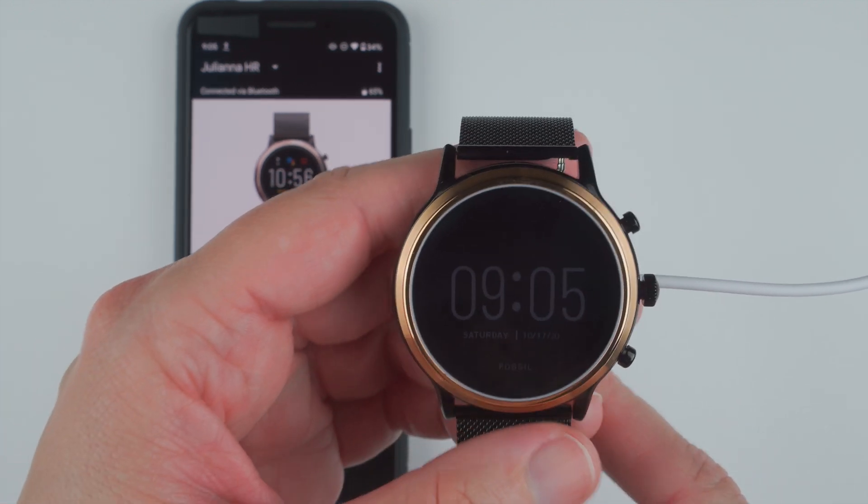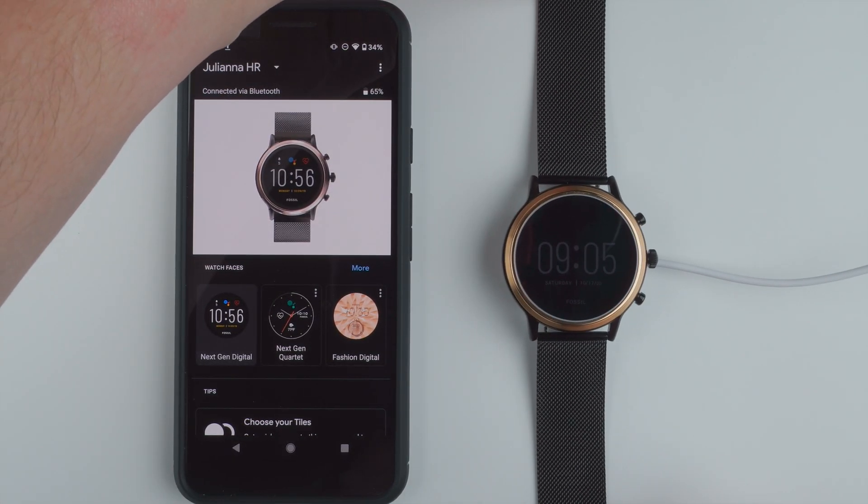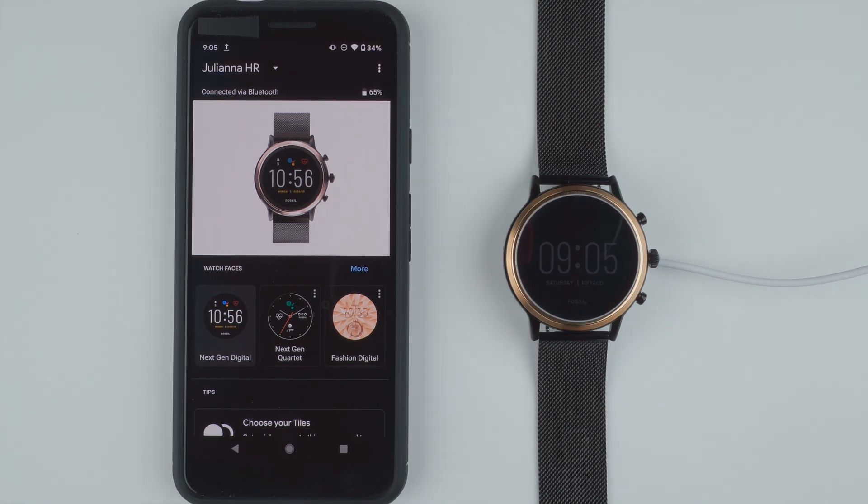I'll let you know how I feel about this watch in a future video. With that, I'm going to start learning Wear OS and I'll make future videos to help you out also. If you found this video helpful, please give it a thumbs up below as it really helps this channel, and consider subscribing if you want to see more Fossil Gen 5 videos, Fitbit and Apple Watch videos, and other wearable content. Thanks so much for watching and I'll see you in my next video.